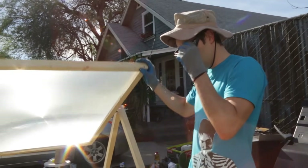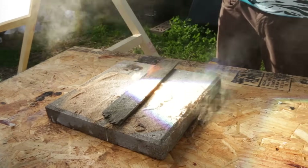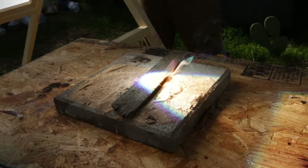I'm just going to show you guys the full power of the death ray. We just created fire, just right there.